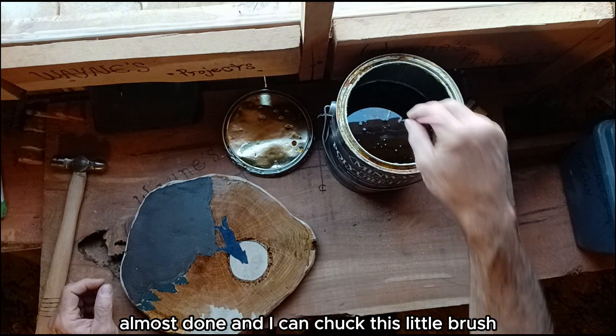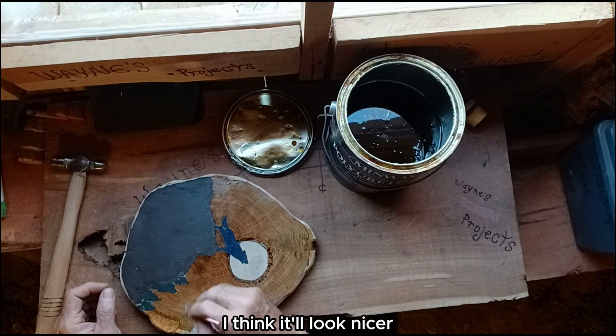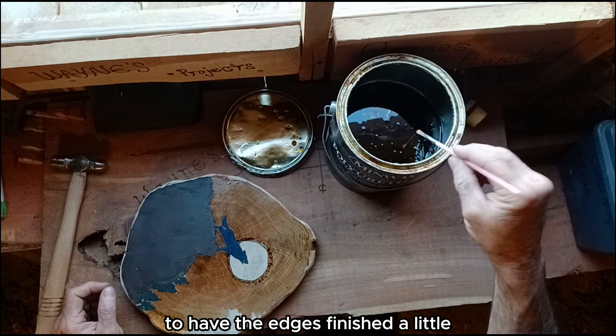I'm almost done and I can chuck this little brush. Actually, I might do the edges of this — I think it'll look nicer to have the edges finished a little.